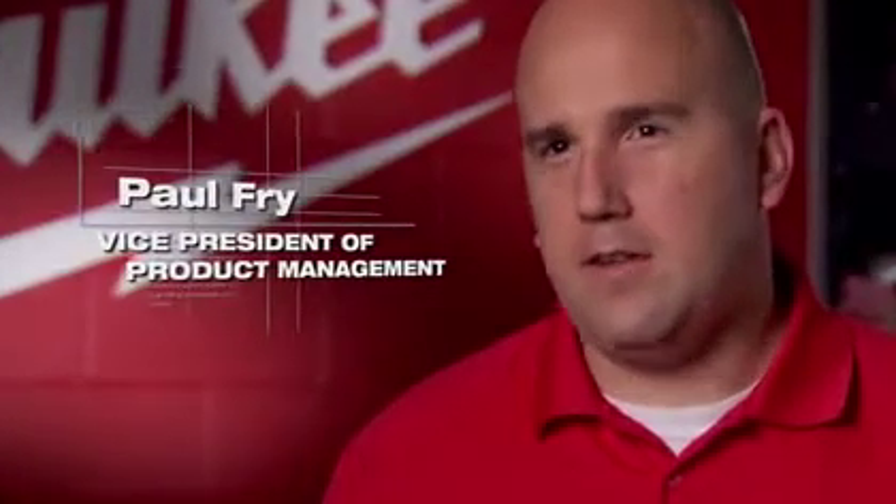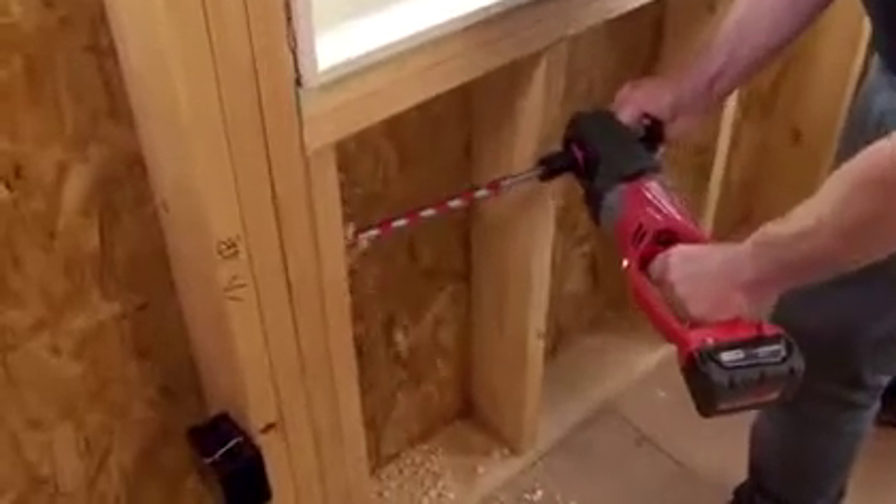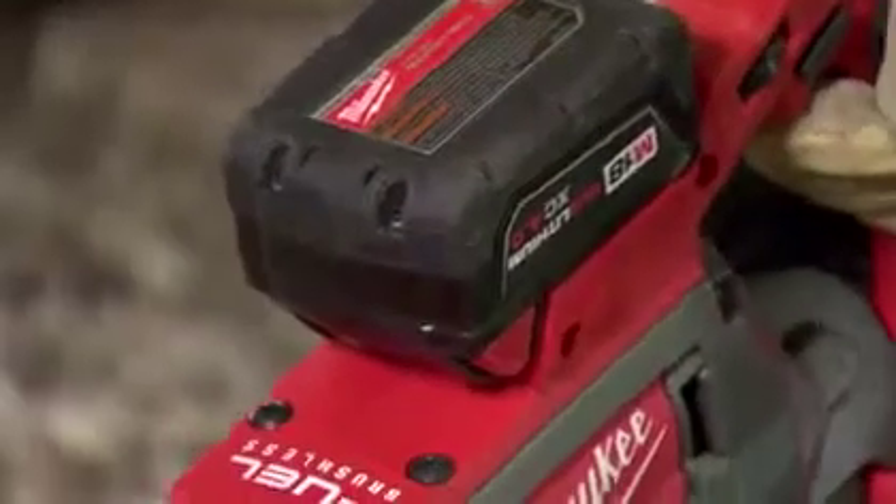Red Lithium was really us acknowledging that not all lithium ion is created equal. Lithium ion without best-in-class cell technology, world-class pack construction, and the most advanced electronics to control and protect that pack is just a word on a box.